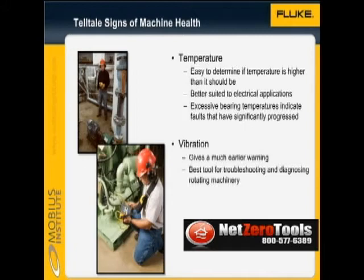Vibration analysis will give you a much earlier warning. There is no doubt that vibration is the engineer's best diagnostic tool for rotating machinery. If vibration analysts wore white coats, then the vibration tester would be the stethoscope.